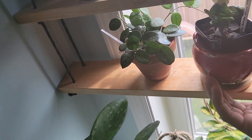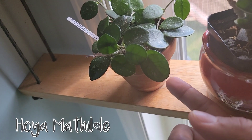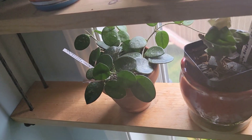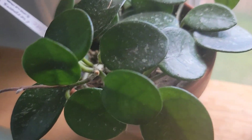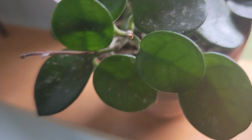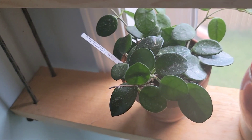This one is a very easy grower — also found on Facebook Marketplace. It's Hoya matilde splash. It has a subtle splash and it's growing multiple vines and tendrils.